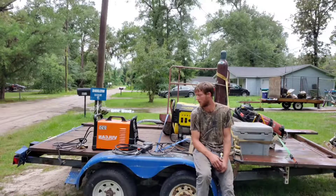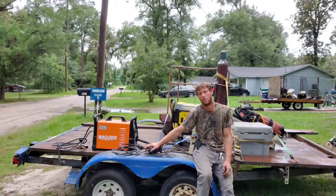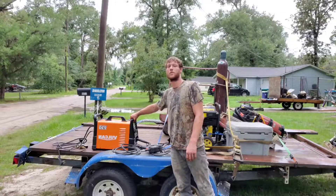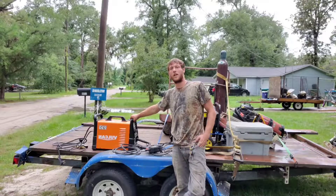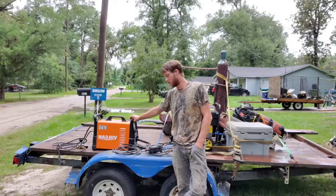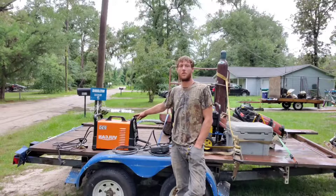I also have an unboxing of this machine on this video, as well as the spool gun, which goes into detail on what comes with the machine, where you get the spool, what comes with the spool gun, and how to set it up. I do believe that I'm the first one to review the use of this spool gun and the actual welding of aluminum with this machine, so I'm pretty excited about that.